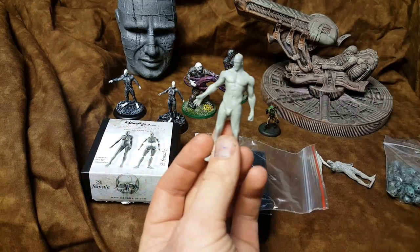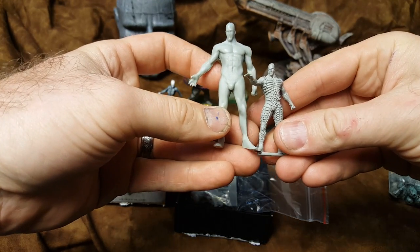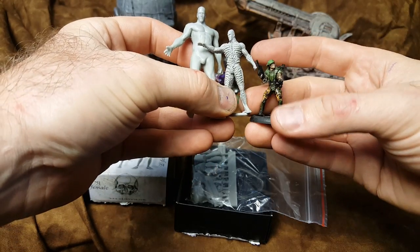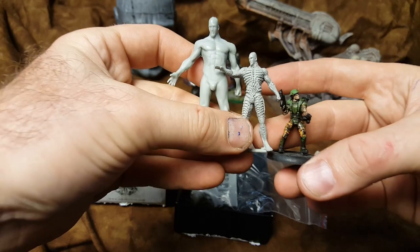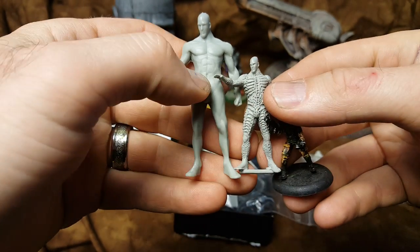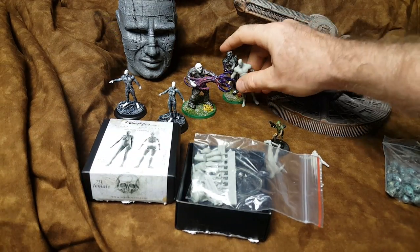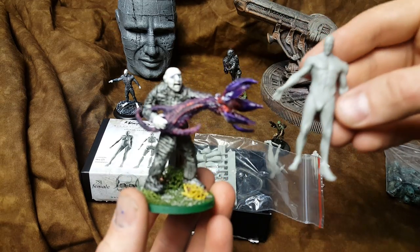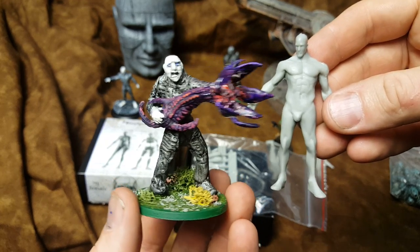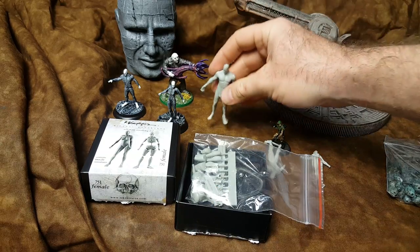So here we go. We got this big guy. Comparing to this guy — so 54 millimeter, 75 millimeter, and 32 millimeter. There's your scale difference and comparison. So I bought these thinking they were that scale. But these guys are actually more to scale with what I was originally sculpting. Obviously my sculpture is a little goofy compared to something like this. But what I can do is add it to this guy and do some very large engineers.